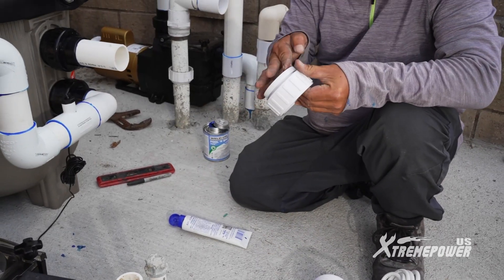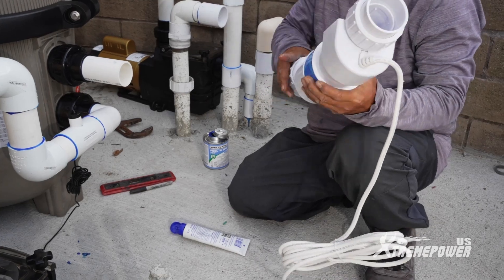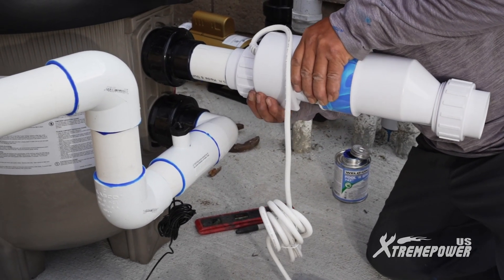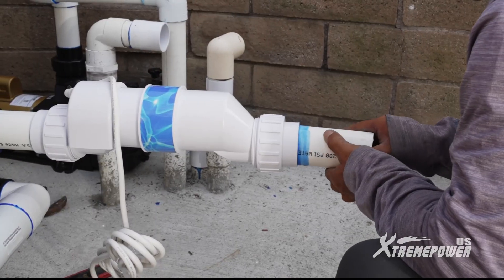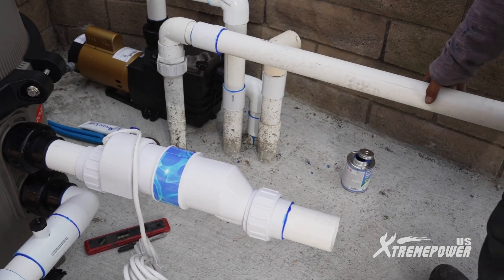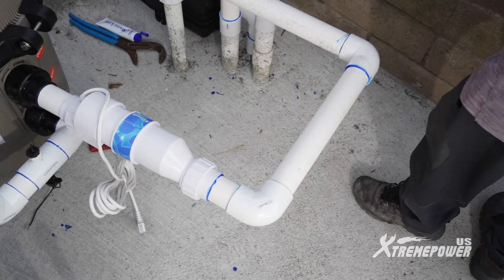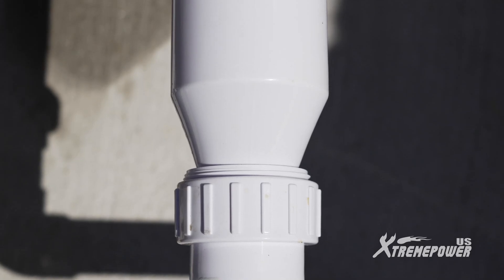Apply silicone lube on the adapter's O-ring. Screw the adapter onto the salt cell and repeat this on the other side. Complete the piping with the salt cell. The adapters on both ends make replacing the salt cell easy — simply loosen the adapters, swap in the new salt cell, and tighten the adapters.